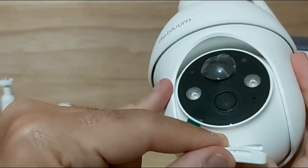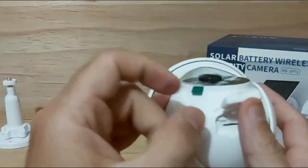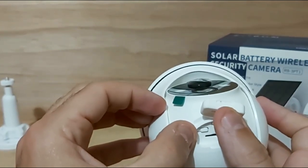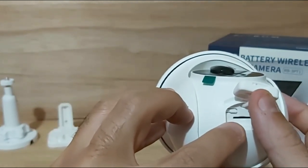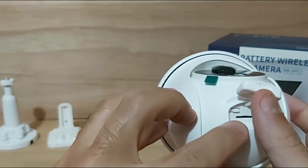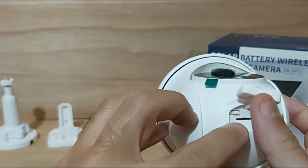If you press and hold for a few seconds you can see the red light turn on, letting you know the camera is powered on. The button on the left is the reset button, in case you want to reset the camera back to factory settings. And right in the bottom center is the micro SD card slot — you can insert a card up to 128 gigabytes for local storage.